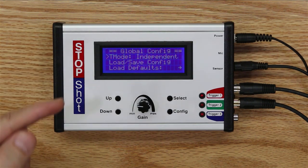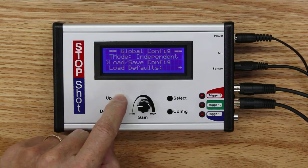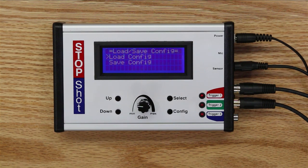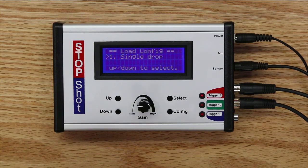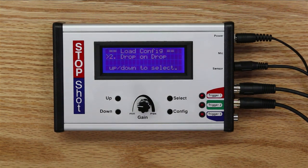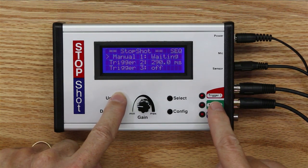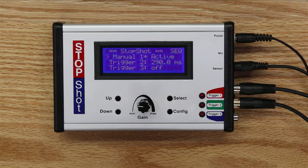We're presented with the global configuration screen — four lines, with the pointer arrow currently on the second line. We go down to 'Load or Save Configuration' and select it. We're asked whether to load or save; we want to load a preset. Clicking up shows the single drop option, but since we're doing droplet collision, I hit up again to move to the 'Drop on Drop' pre-configured situation. All the parameters are already entered for the setup with the mini beam sensor at 19 inches and the nozzle at 24 inches. We select that and the system is already waiting — clicking the up button will energize Trigger 1, fire the droplets, and we're ready to go.